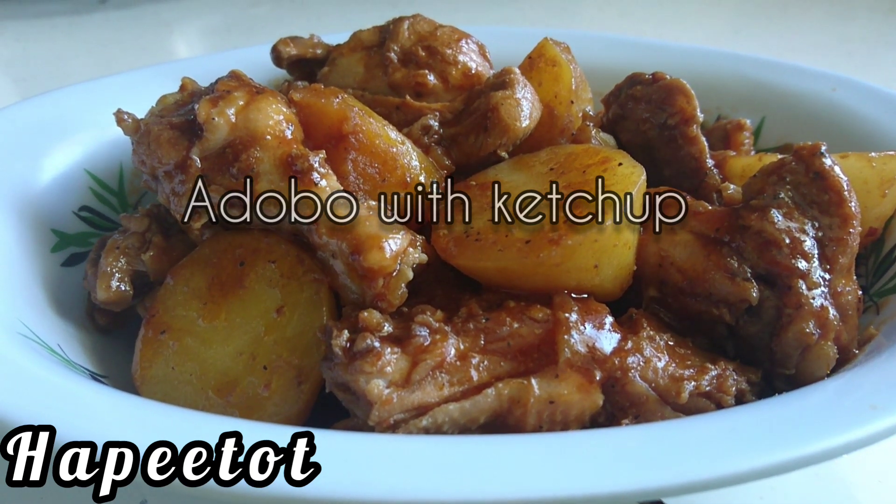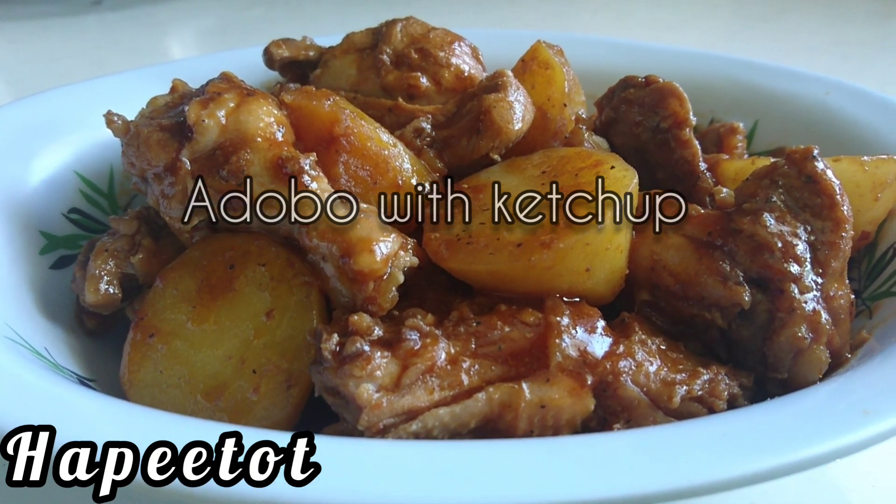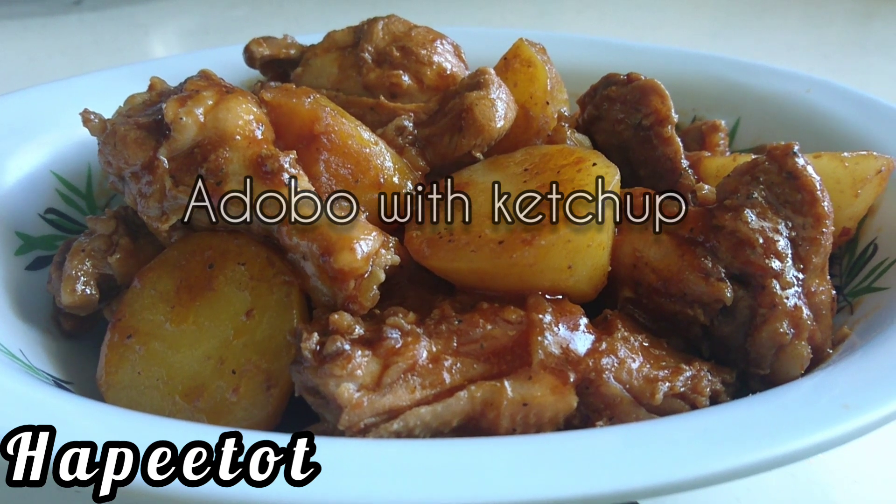Hello everyone, today I'll be cooking adobo with ketchup, so stay tuned.